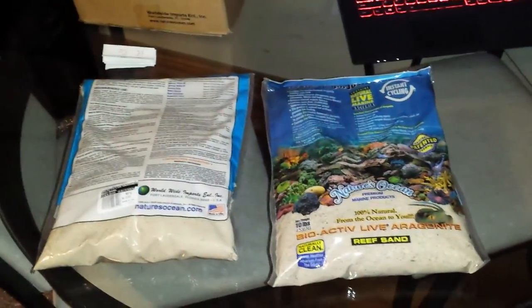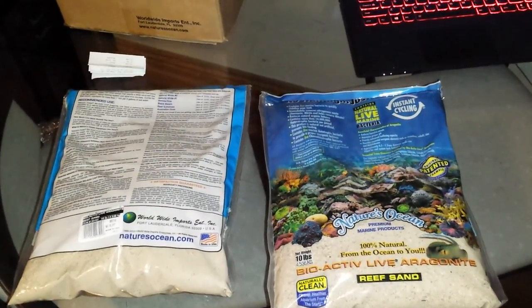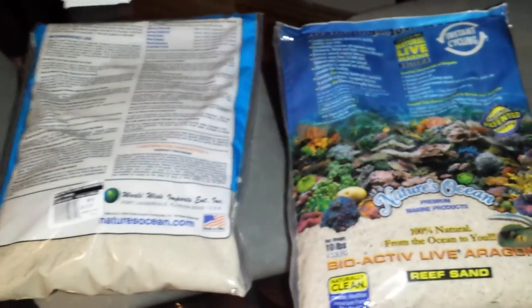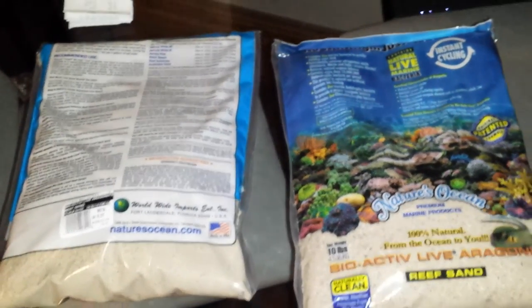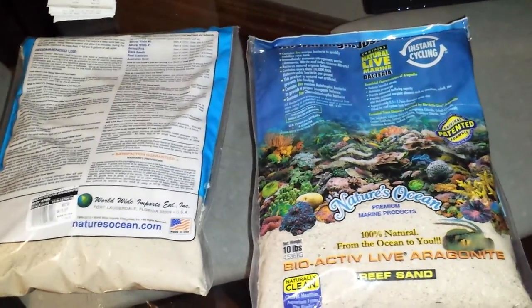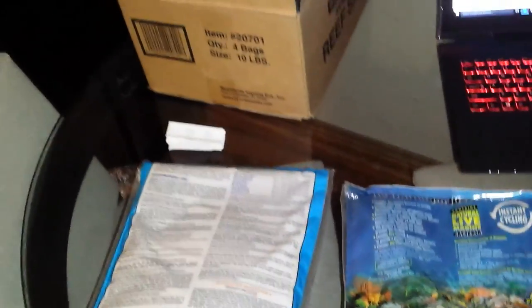Hey, what's going on guys, just doing another video here. This video is going to be on live sand, more specifically Nature's Ocean Bioactive Live Sand. I've been waiting on sand to get my tanks up and running, and this video is going to be kind of all over the place. I'm not exactly sure if this is what I ordered or not, so I do have some questions — maybe some of you out there can help me.